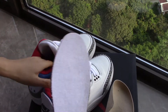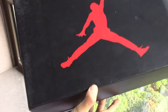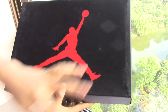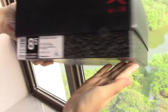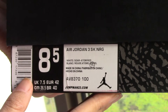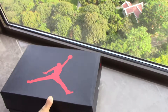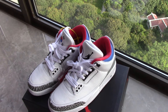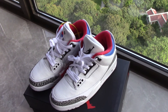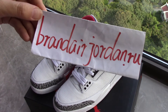Finally, let's check the box. A very big Jumpman, which is red, on the box. And this is the size sticker. So this is my review for Air Jordan 3 Korean. If you are interested, please check out our link, brandairjordan.ru. Thank you.